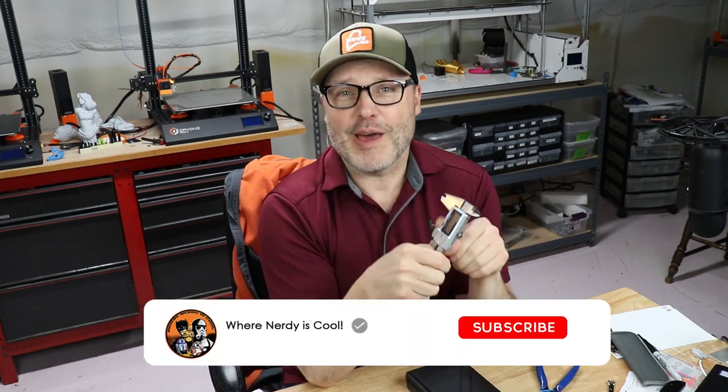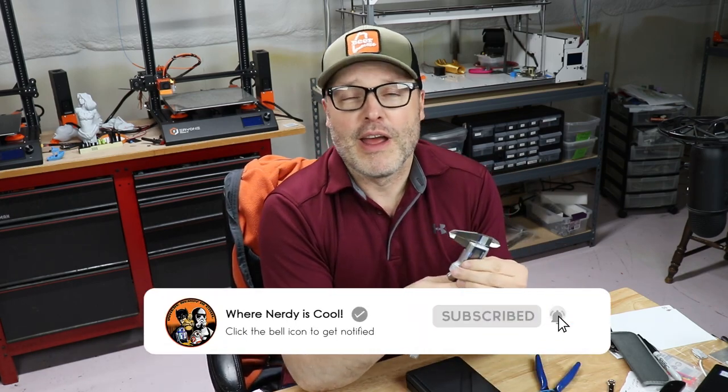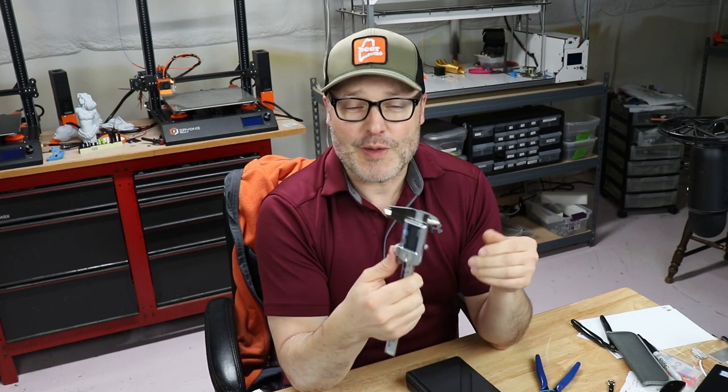If you've never seen my videos before, hit the link down in the description and become a subscriber. Also, if you like this video, check out my other stuff. So let's move on to the digital calipers.